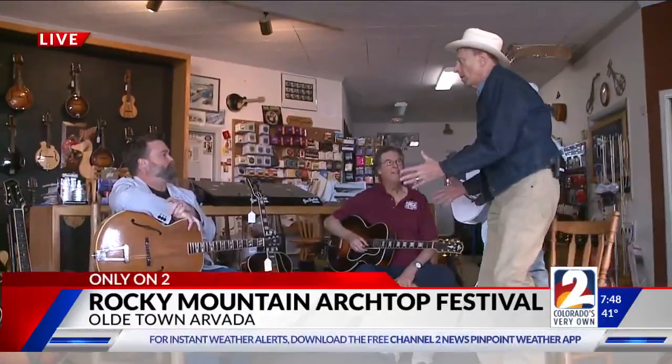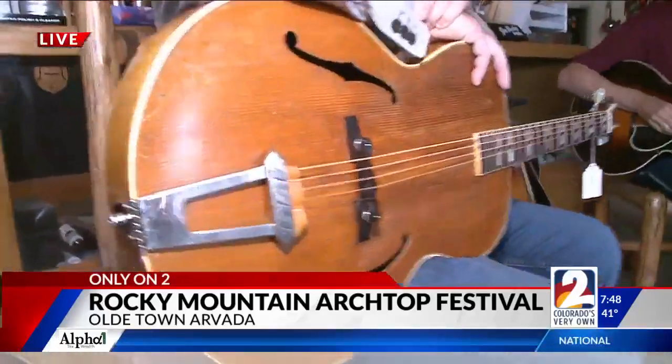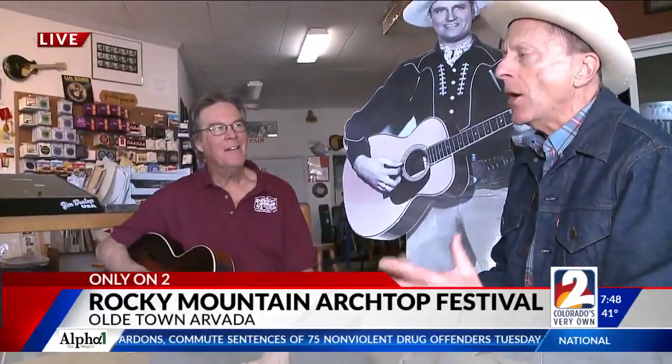Hey, listen — these are guitars. I don't know a lot about guitars, but I know I like to hear them. And people are going to be able to hear them because there's a big festival coming up that you came up with. It's an arch-top guitar festival. What does that mean? That's a brilliant question — what is an arch-top guitar?